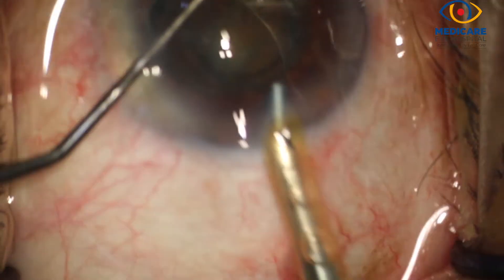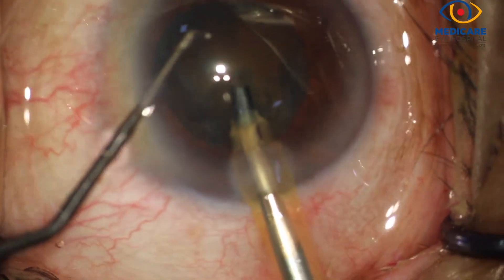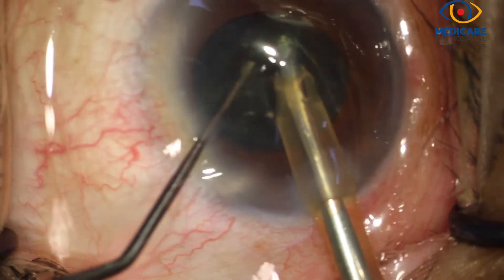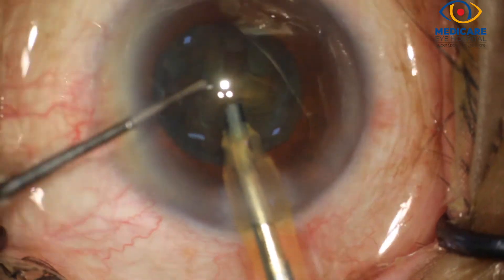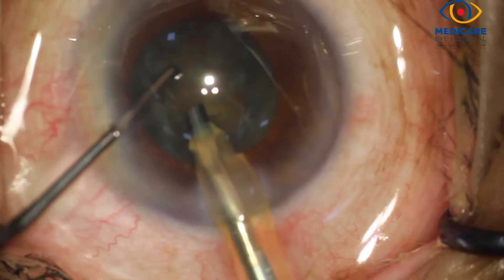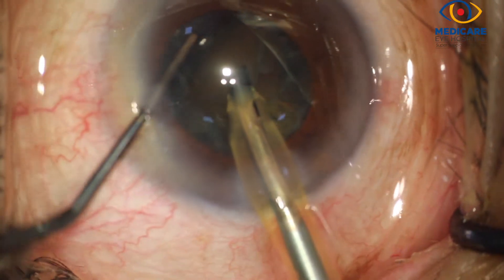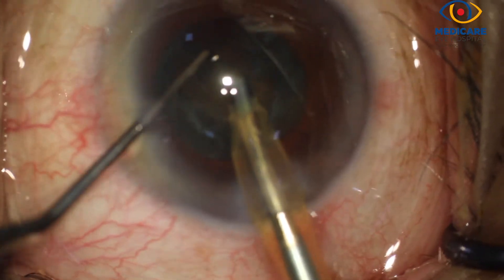Once the nuclear pole is lifted up, a ball tip phaco chopper is used to engage it and the nucleus is impaled with the phaco tip. As you can see, the nucleus is gently nudged, then cracked in two halves and rotated for disassembly into smaller fragments.